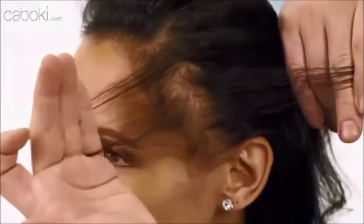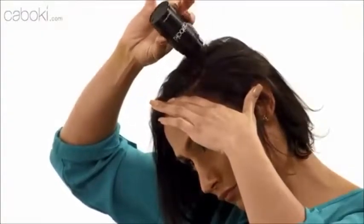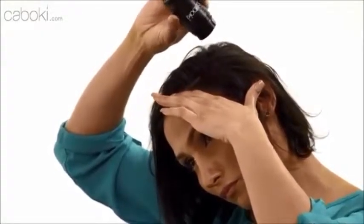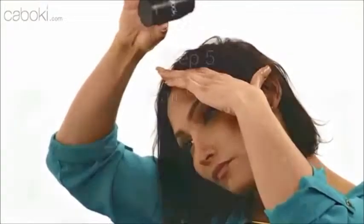Kaboke will stay in until you shampoo it out. If your hair is thinning in the front, place your hand under the hairline before the application so that the product won't get on your face. Gently shake or tap the bottle with your fingers to dispense Kaboke onto the thinning area. Again, gently pat the applied area until you're happy with the look. Then give a few shots of hairspray. Look at these astonishing results.